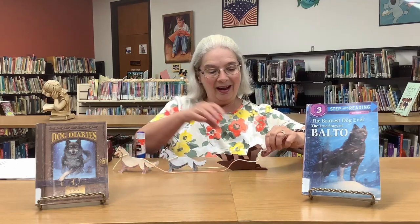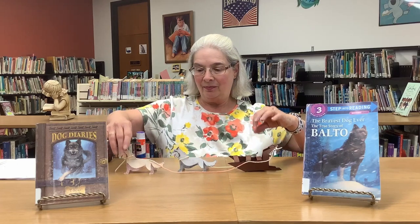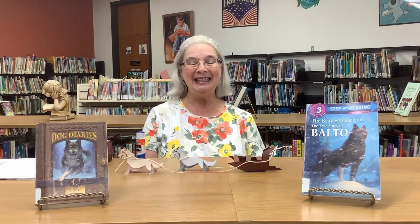And there is your dog sled! They will run all over Alaska — or your kitchen table, or wherever you would like to decorate your house with them. If you haven't gotten your packet with these patterns in it, please come by — we still have some left. We'll have these through the end of the week, and next week there will be a new pattern. Enjoy making your dog sled!